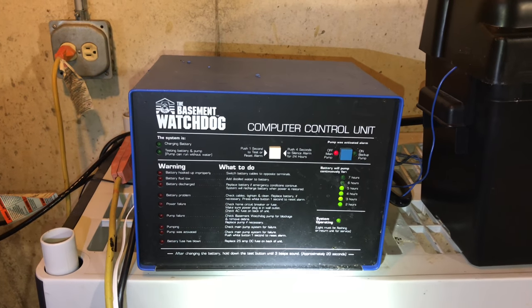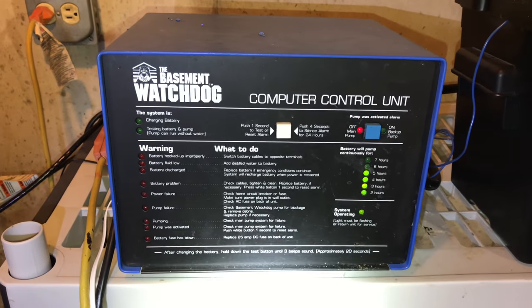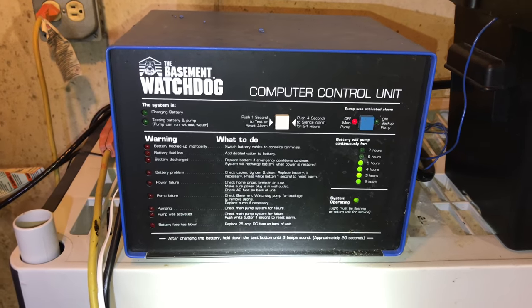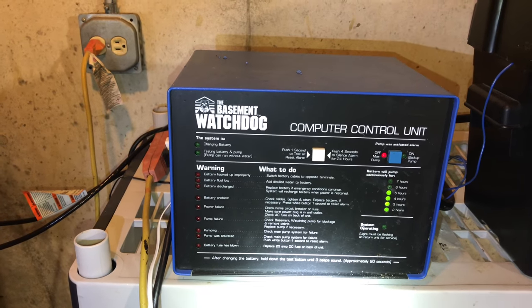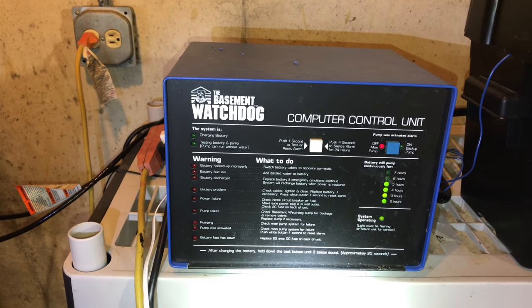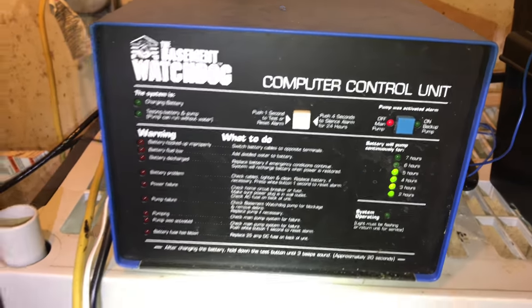If you lose power and you're going to lose power for a day because of a bad storm or something like that, five hours might only give you enough time to really start figuring out where to get another battery or some extra power — run some power extension cords from a neighbor, get a generator, or something like that — but at least you have some time before your whole basement is going to flood.